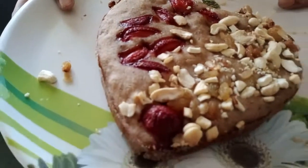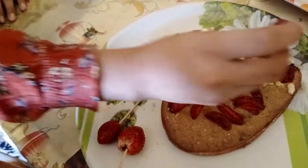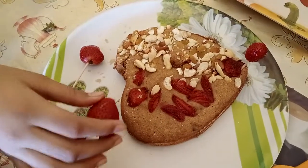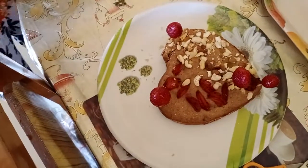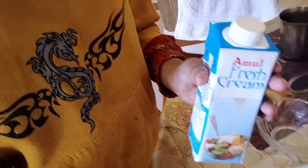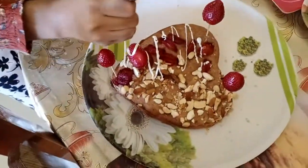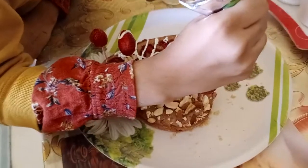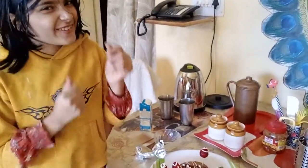Diabetic-friendly, and non-diabetics can also eat it. Friends, I am going to take it out and then decorate it. We are going to make some designs on it. Now my cake is ready — ready for eating!